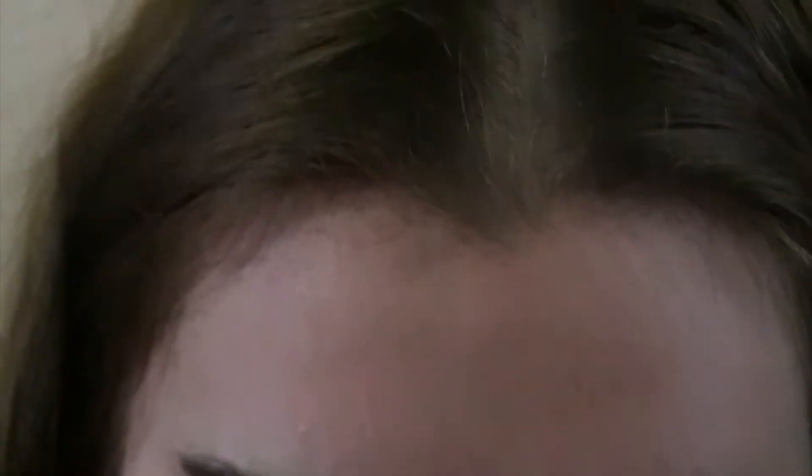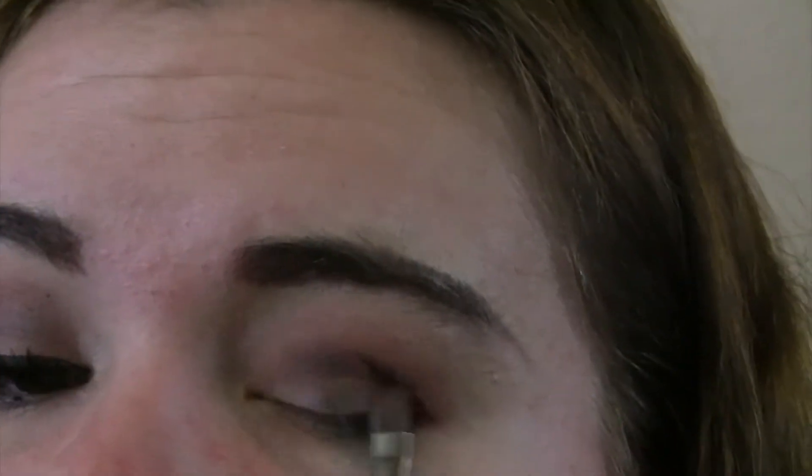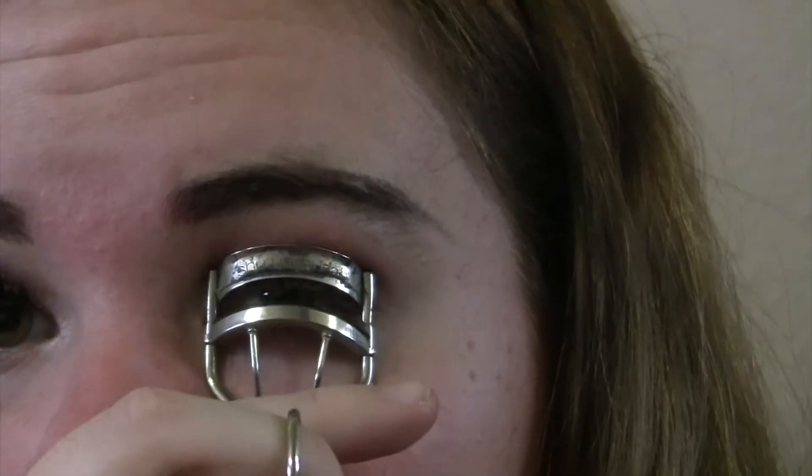Now just using a flat shader brush I'm going to be taking the colors Burnt Orange and Cypress Umber again and putting that on the area I did not put the previous colors on — like the middle of my crease — but taking more Burnt Orange. Now I'm going to curl my eyelashes.